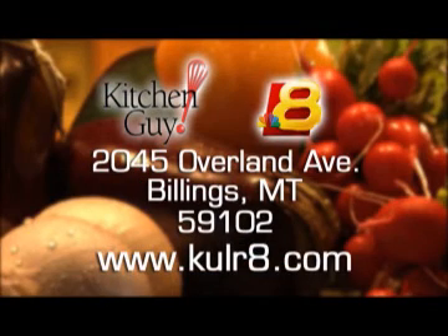You can get this recipe by writing to me here at the station, or log on to the website and look for the Kitchen Guy link. I'm Chef Jim. Thanks for watching Kitchen Guy, the tastiest two minutes in television, and I'll see you next time.